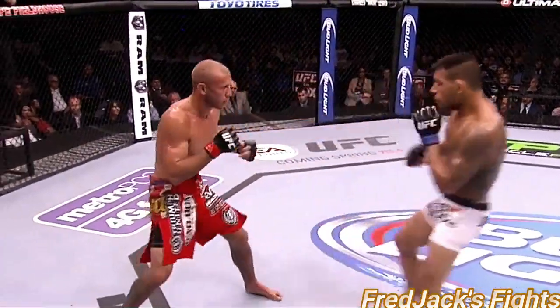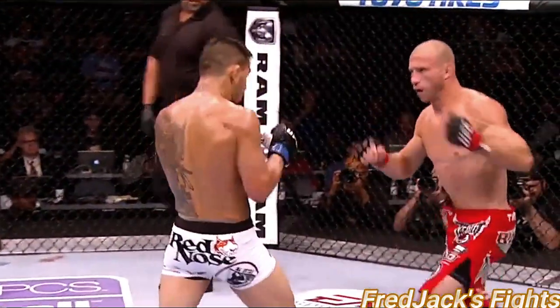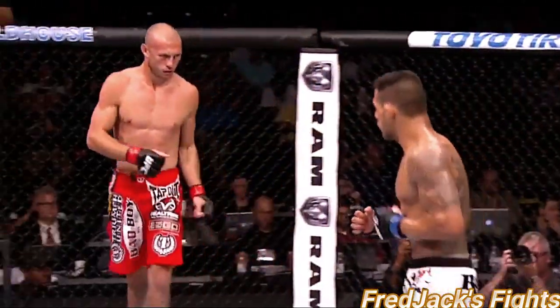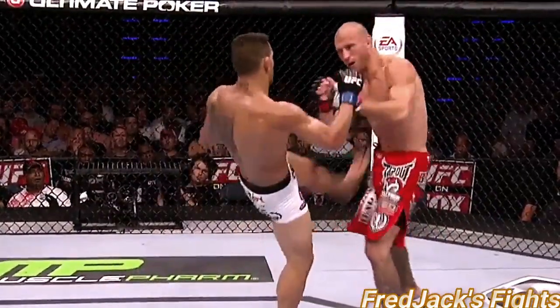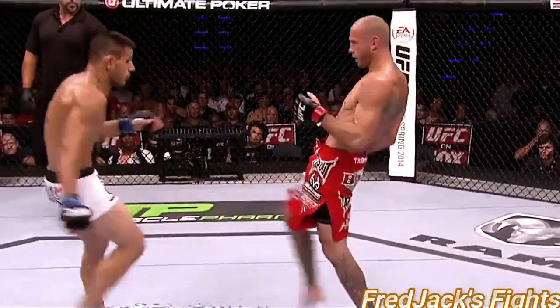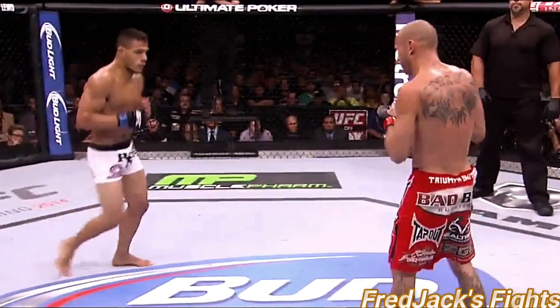We'll see what Donald Cerrone can do to mount a comeback. Cerrone back up, Dos Anjos pressuring. Kick to the body and kick upstairs — Cerrone can start to back up Dos Anjos and get some respect. Oh, nice body shot there. That's the combination — that left hand to the body. That's a big point of attack for Rafael Dos Anjos tonight.